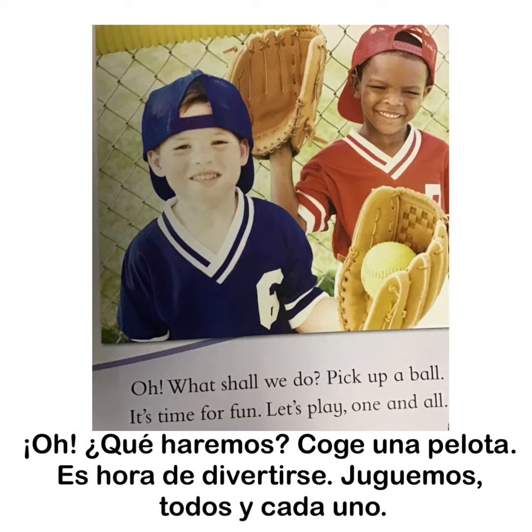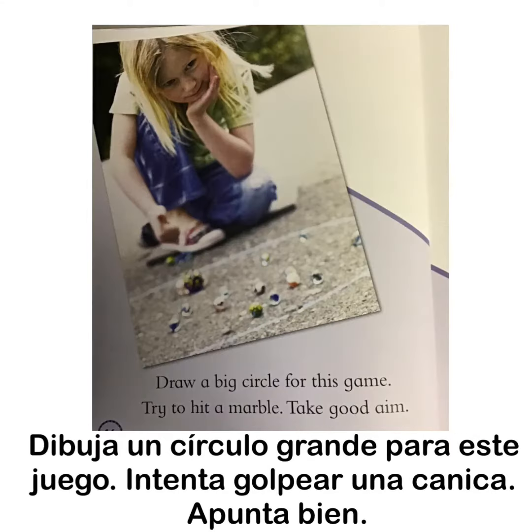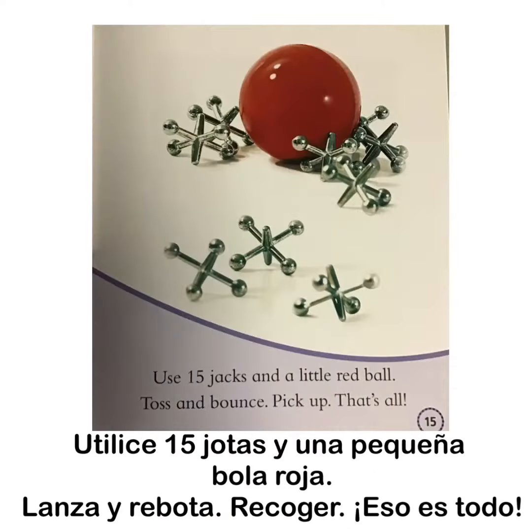Oh what shall we do? Pick up a ball? It's time for fun. Let's play one and all. Draw a big circle for this game. Try to hit a marble. Take good aim. Use 15 jacks and a little red ball. Toss and bounce. Pick up. That's all.